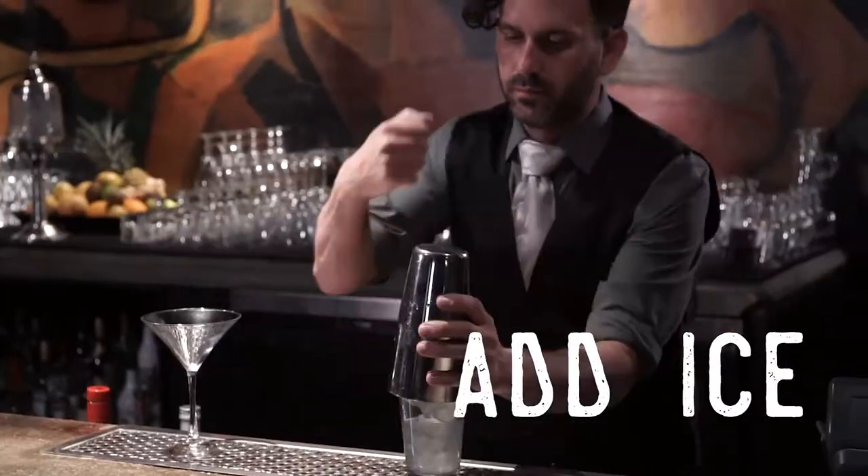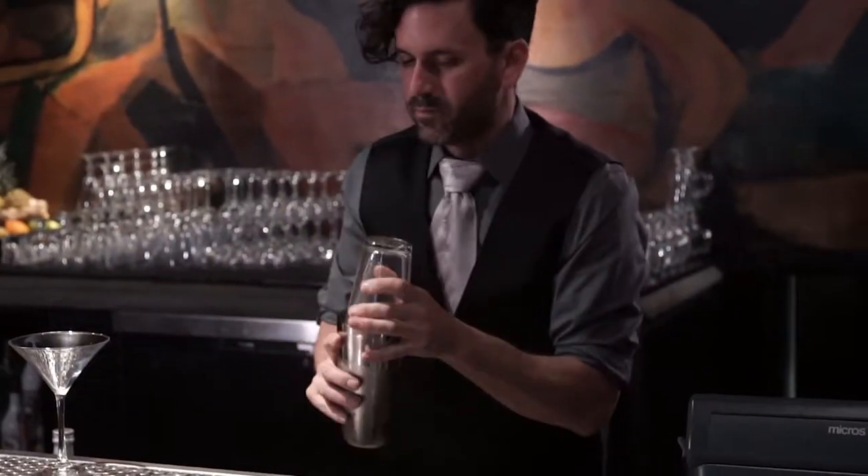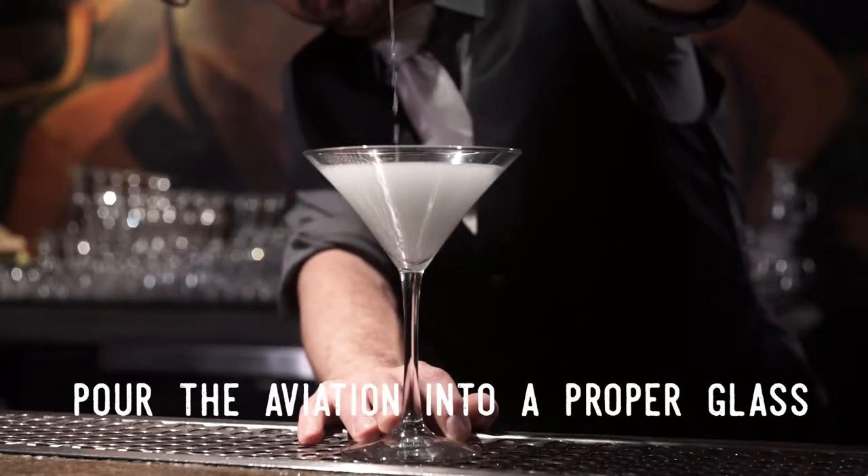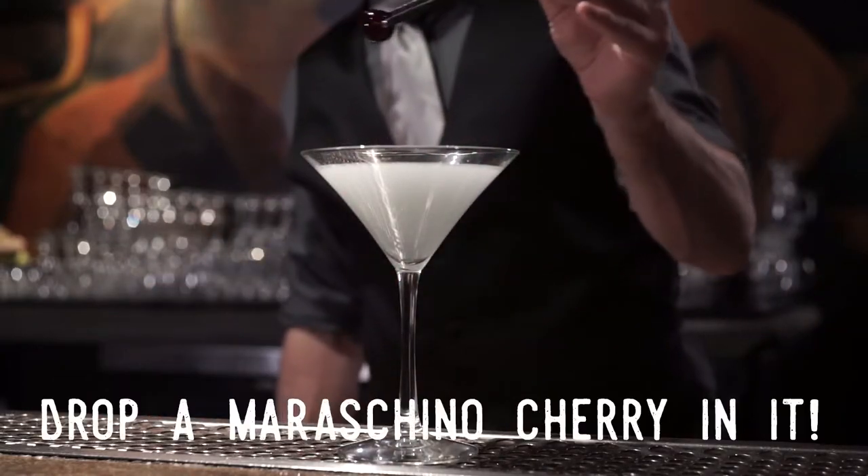Add ice and shake your beverage well. And finally, pour this classic cocktail into a proper glass and garnish with a maraschino cherry.